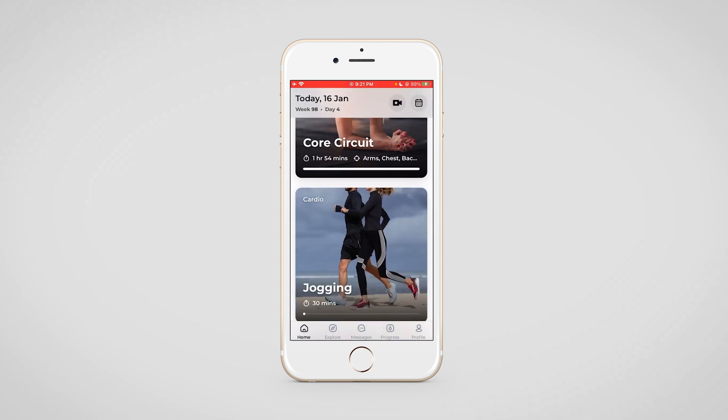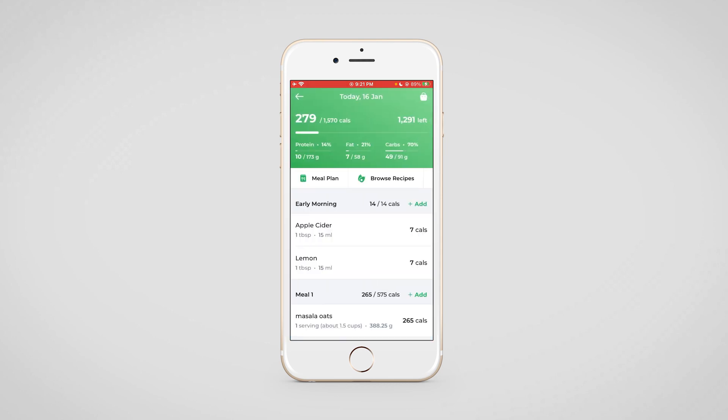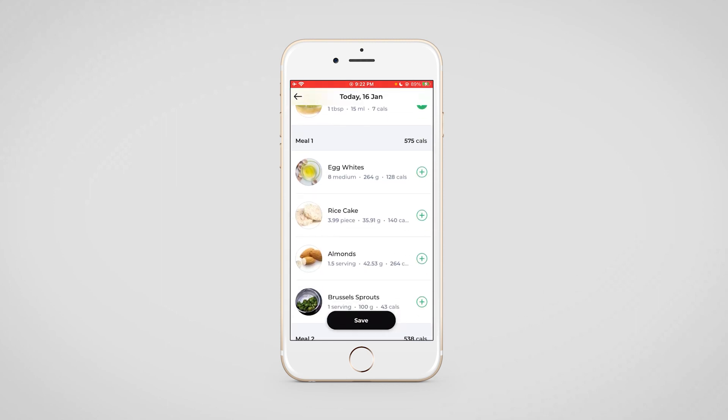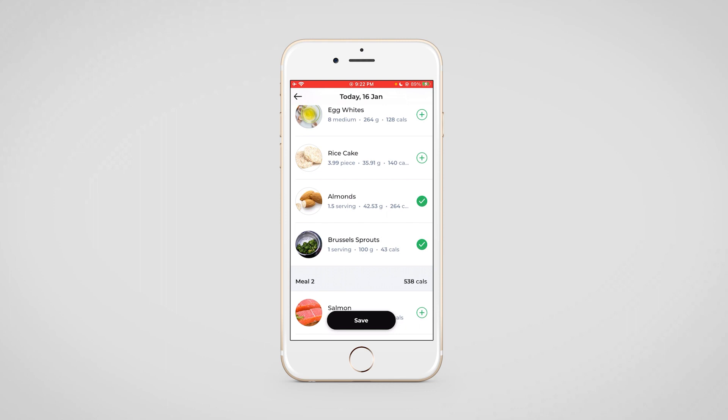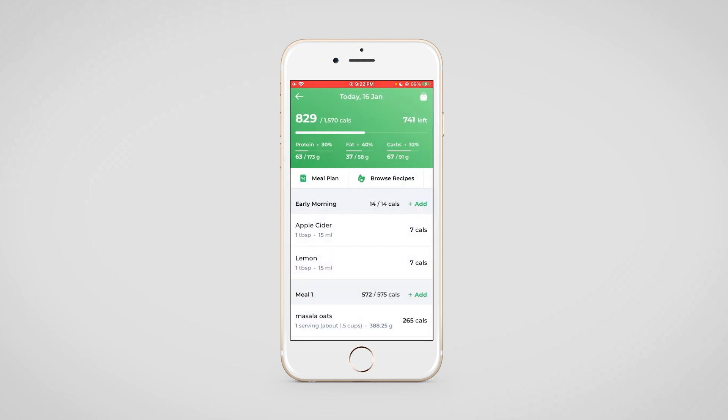Now we'll move to the nutrition section. At the top, in the green part, you will be able to see the total calories and the macro breakup that you have provided to the client. After that, browsing recipes, meal plans, and supplements will be visible here. Once your client clicks on the meal plan, they will be able to see exactly what you have assigned to them, and they can click on the plus button beside any item to add that to the logging system.